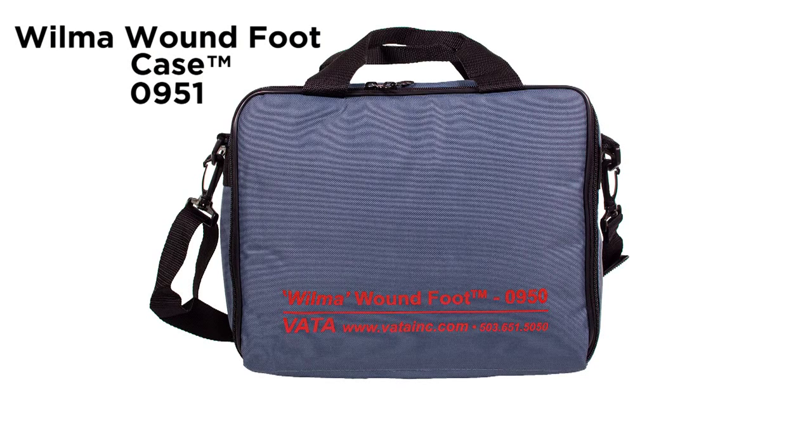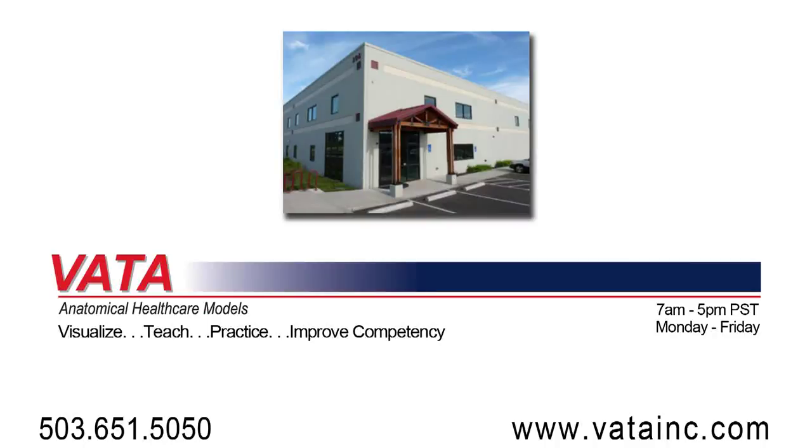An optional carrying case, Model 0951, is available. Thank you.